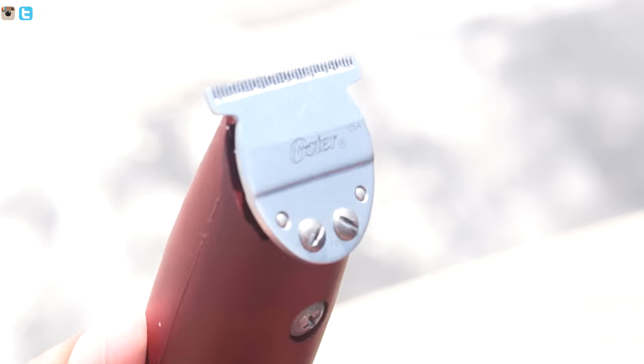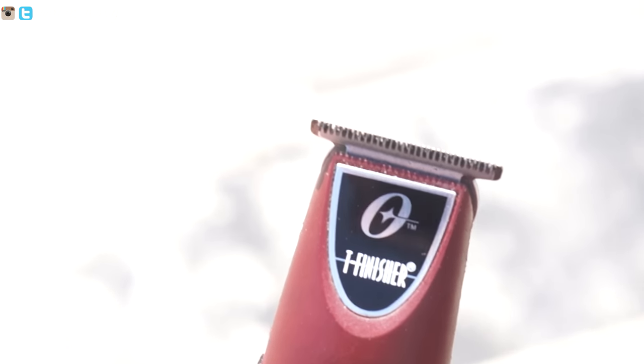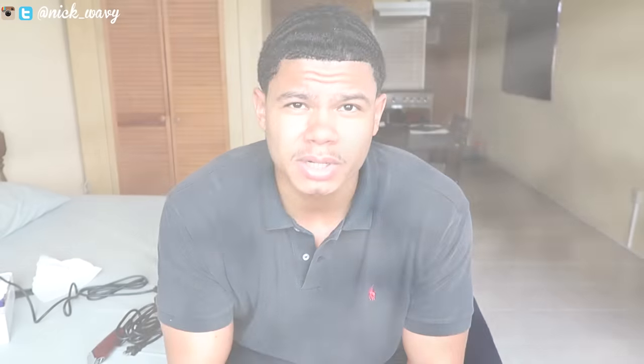Before we go further, there are two blades that can be used with the T Finishers: there's a normal blade and there's also a shaving blade. The shaving blade would probably work better for me because that's what I need — I need a sharper cut.